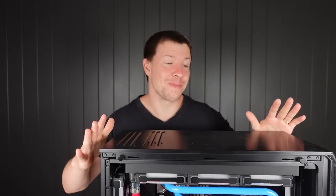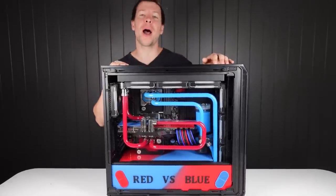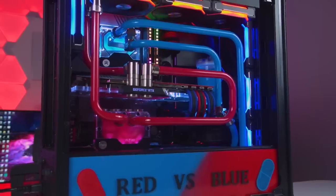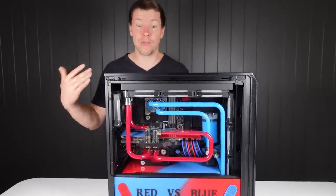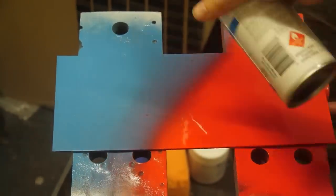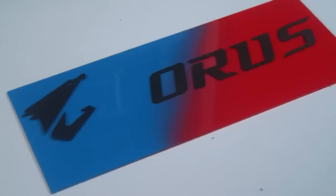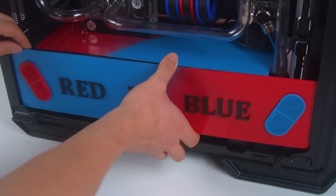For our last build in this series, this is our Fractal Design Matrix-inspired themed PC. We teamed up with Aorus, The Matrix, and mwave.com.au to create a Matrix-inspired themed build — red pill versus blue pill. That's why we have two separate loops with blue liquid and red liquid. We also have custom plates we made with 'red pill versus blue pill' on them, and on the back plate we have red and blue with the Aorus logo, achieved by spraying red and blue paint that overlapped to create a nice gradient between the two colors.